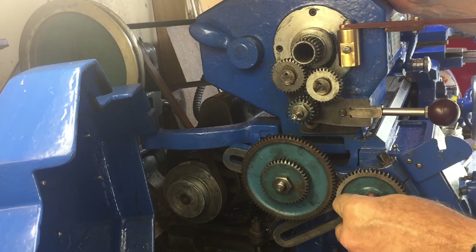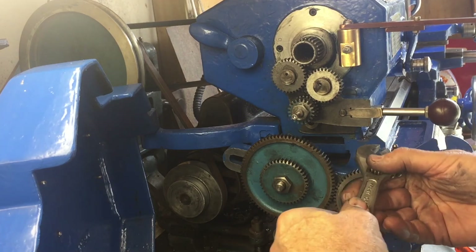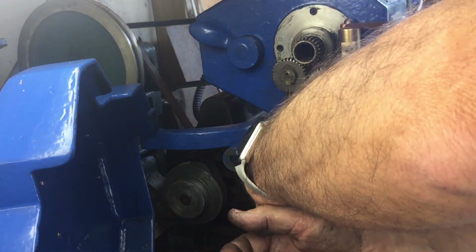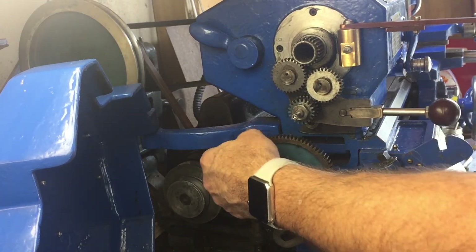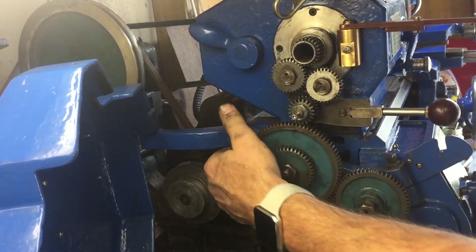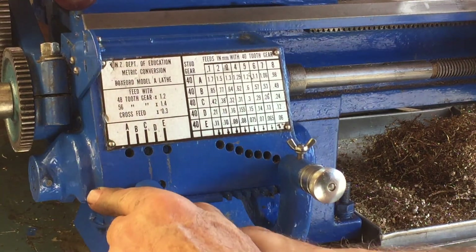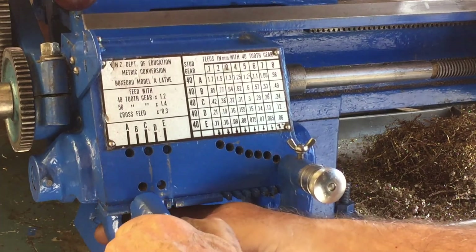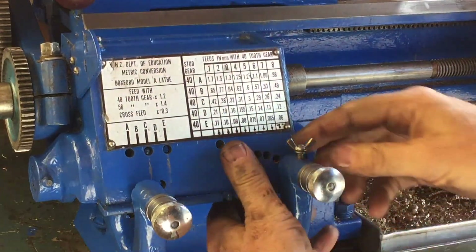We've got to make these gears all mesh together, and you do that by adjusting the banjo. The banjo is clamped on with a square-headed bolt — loosen that off and then you can slide the banjo, though it's always a bit tight. I actually made a mistake here: the label on the back of the lathe seemed to indicate that 10 threads per inch was B2, but it should have been A3. There was a dent on the chart that made me misread it, unfortunately, but I did find that mistake and correct it.